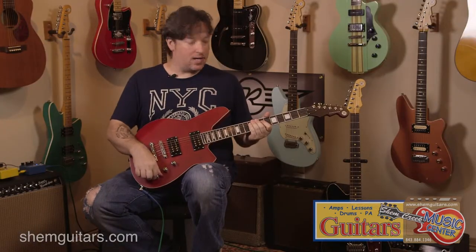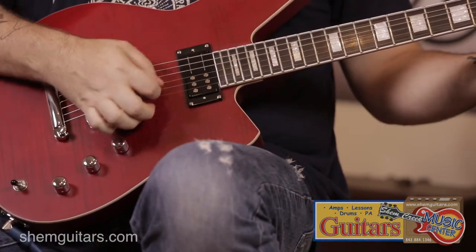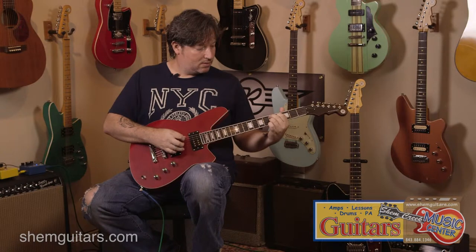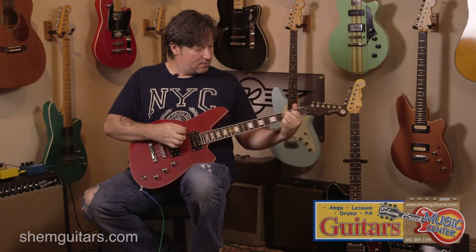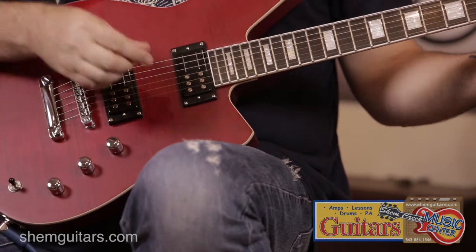So I'll just play a couple things and let you hear it. Here's a clean on the bridge position. Switch to the middle.